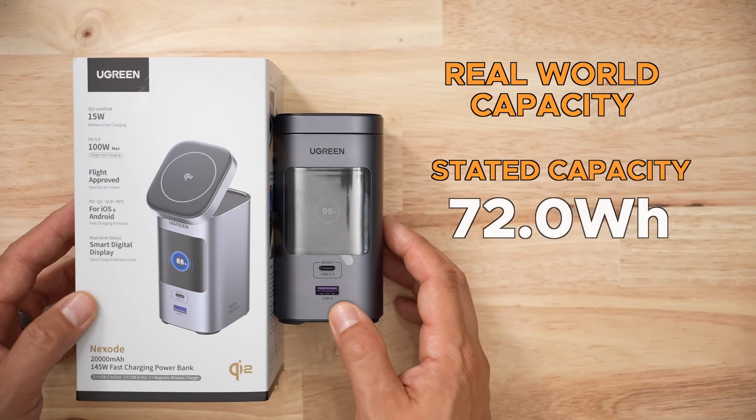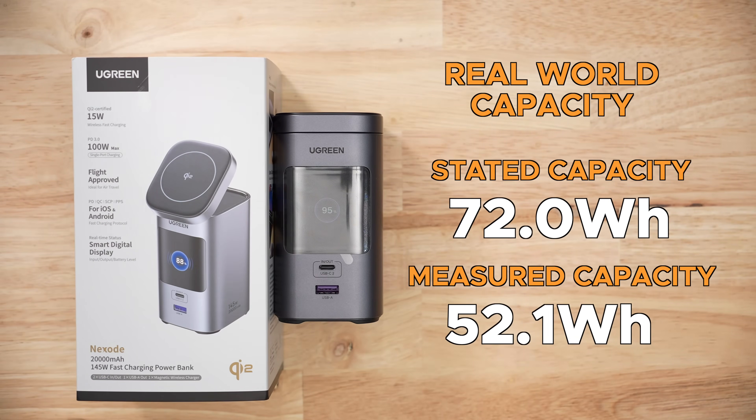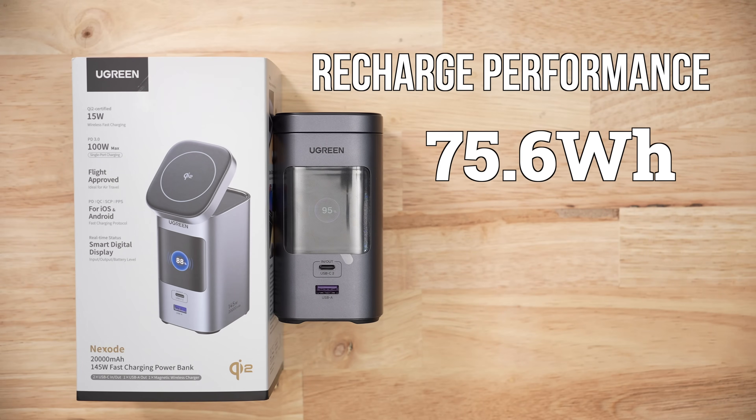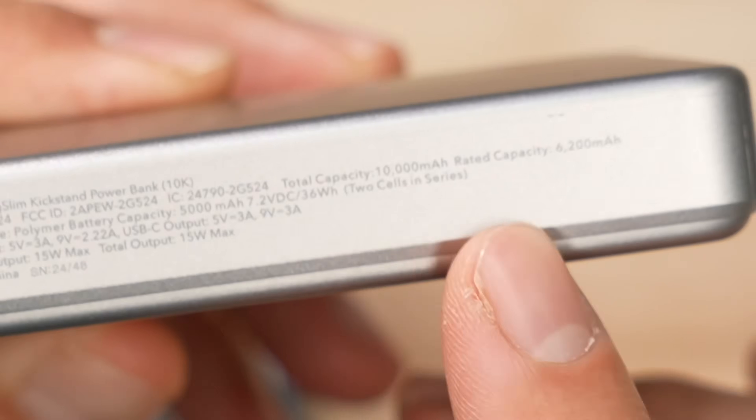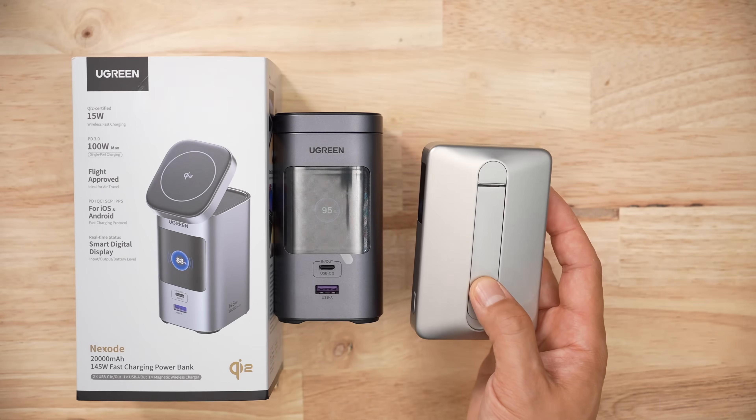On average, I pulled 52.1 watt-hours from the pack. To recharge the pack, it took 75.6 watt-hours over a span of 109 minutes — so less than two hours to fill. The EOSR product I reviewed in the previous video has half the capacity but charges in double the time.